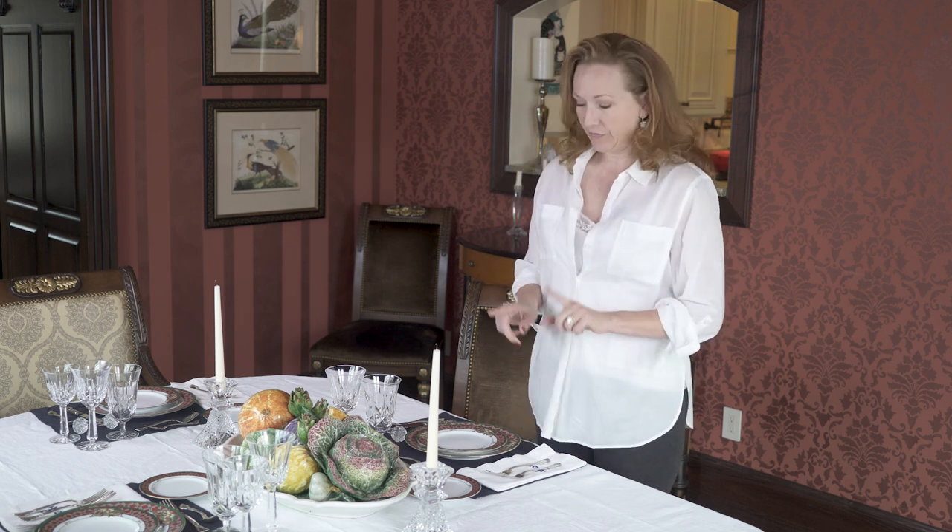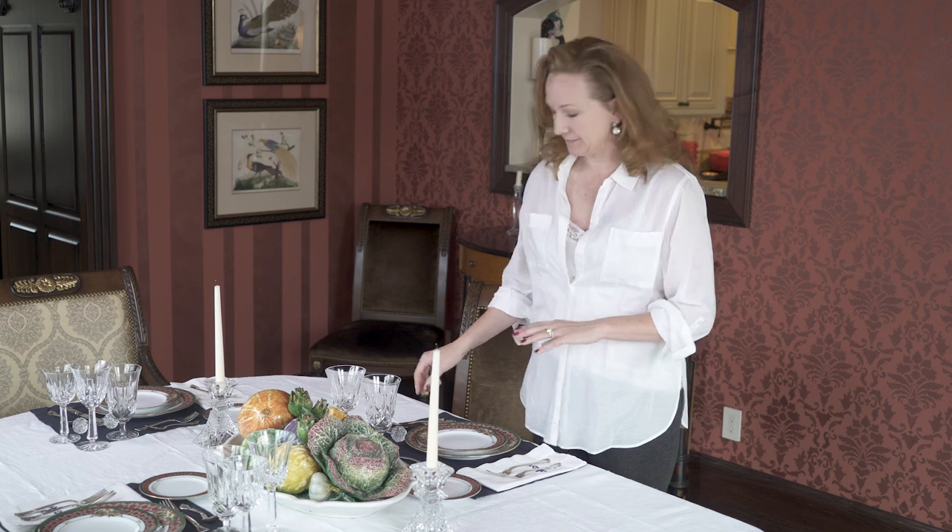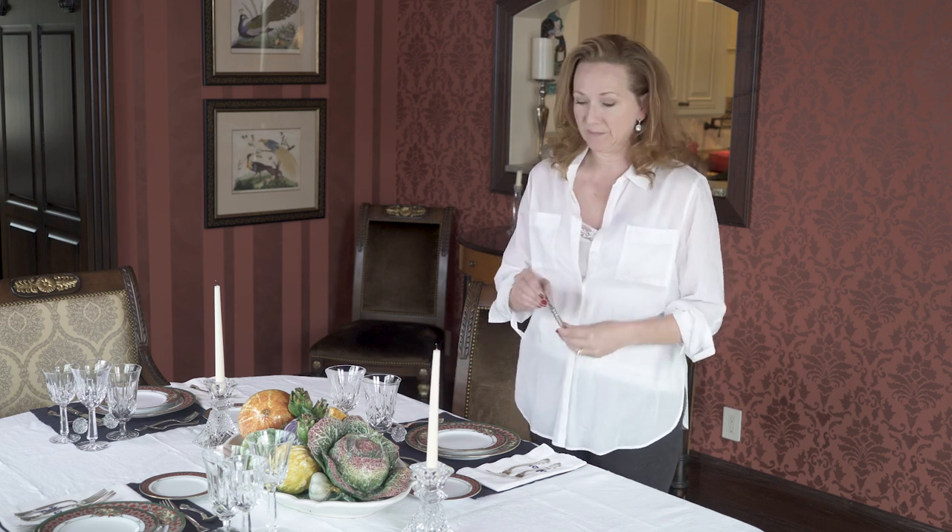First things first: forks, knives, and spoons. The knife is the oldest utensil on the Western table — it even predates the plate. This was used to kill what was going to be for dinner, and then stab it once it was on the plate, and then bring it to your mouth.